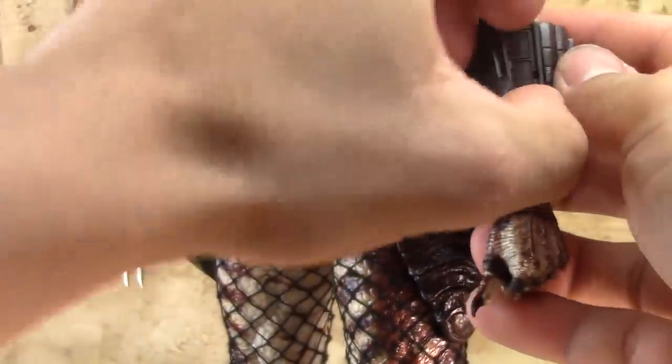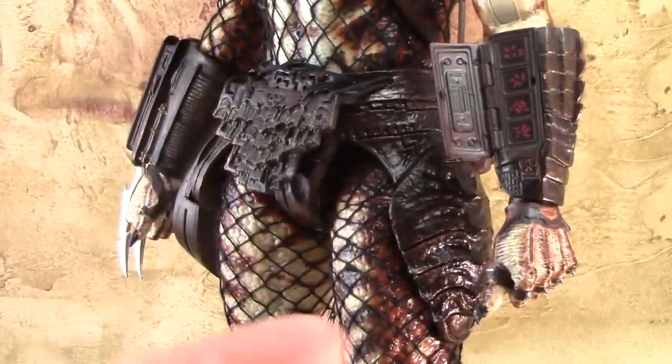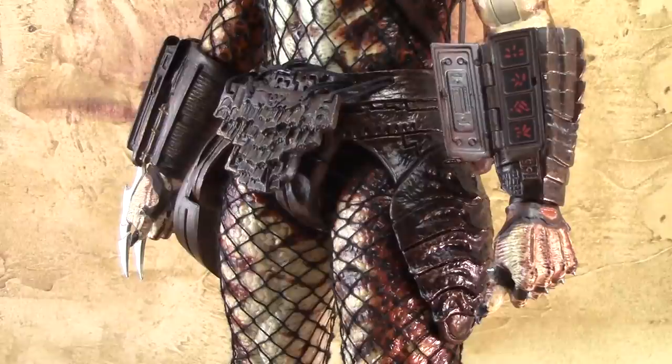The left arm guard opens up to reveal some symbols — it's that display panel the Predator would use if it couldn't win. If it knew it was going to die, it would use that panel to self-destruct. So another iconic piece of the Predator's gear, very faithfully represented in toy form.